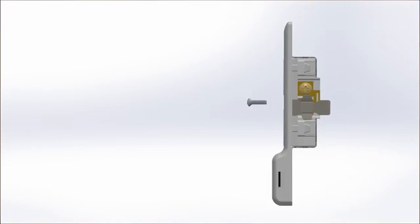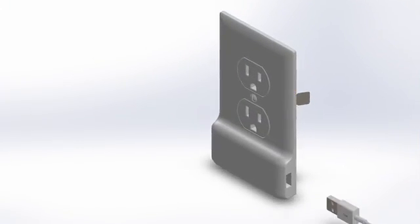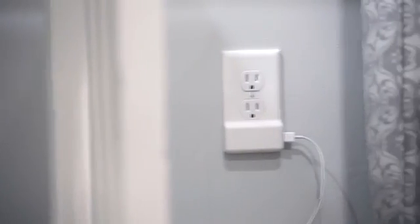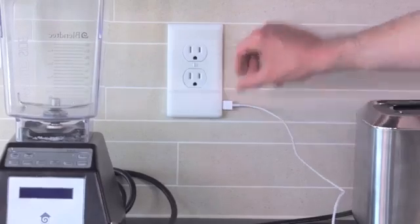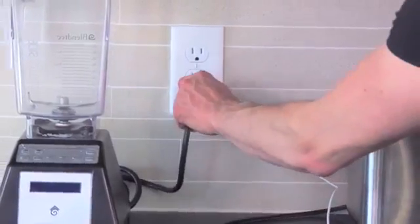It automatically pulls its power from the screws on the sides of your outlet. The SnapPower Charger also leaves both outlets open and available for use. Now you can charge your devices through your cover plate and reclaim your outlets for all of your other important things.